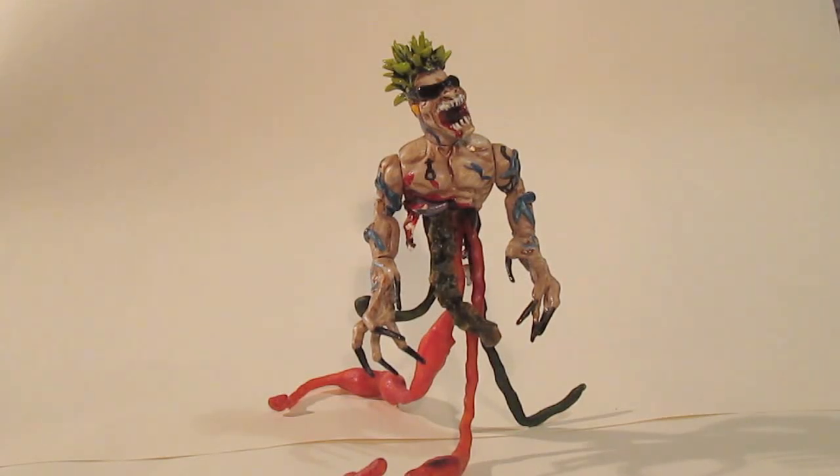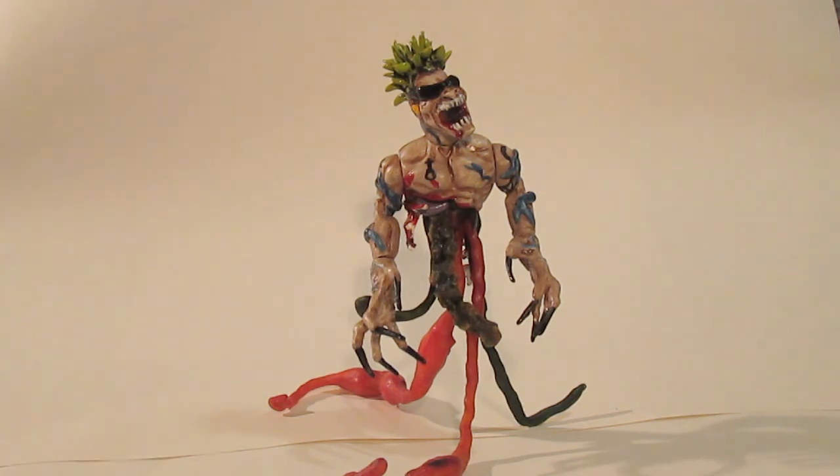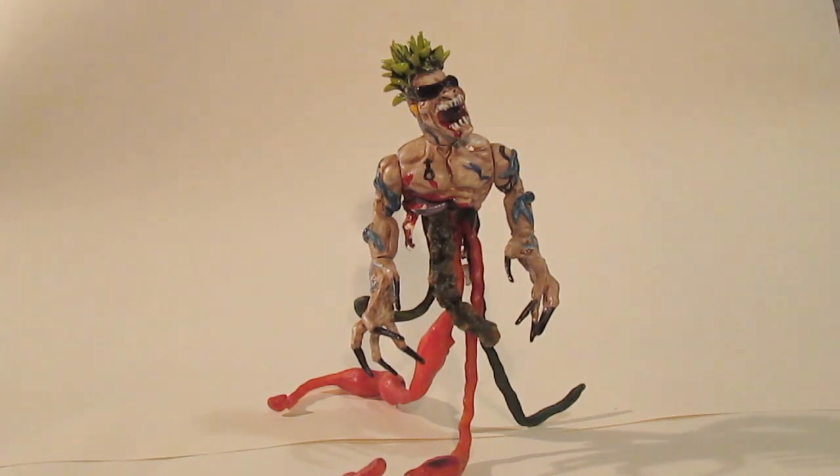Hey guys, I'm Dante and welcome to the toy chest. I want to say in advance I'm sorry for the quality of some of these upcoming videos — due to some technical issues I'm doing all of these in one shot. That means no editing, no additional sounds — just me, the camera, and in this case a customized figurine I want to show off, because this is one of my older figurines I made when I first started doing customization.